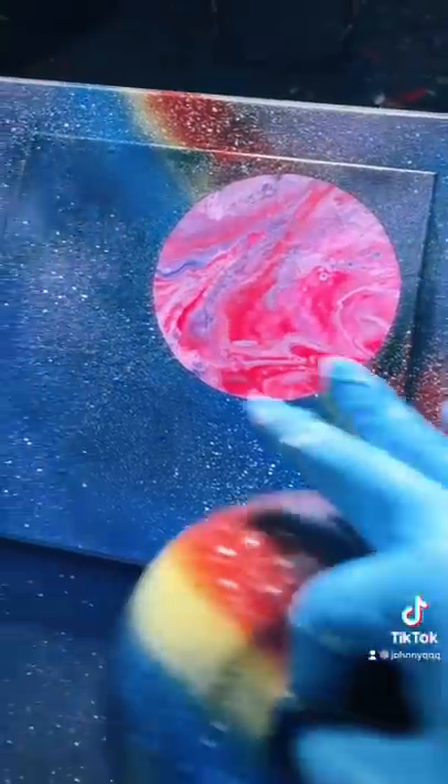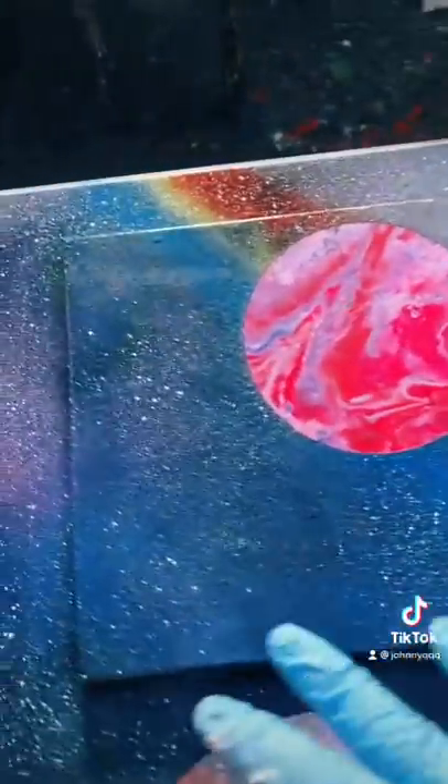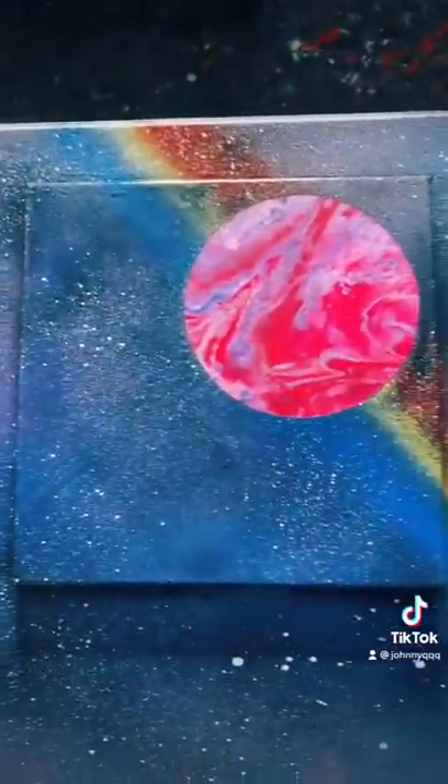We made a planet with my spin art as a background and then spray paint on top. That looks pretty cool!